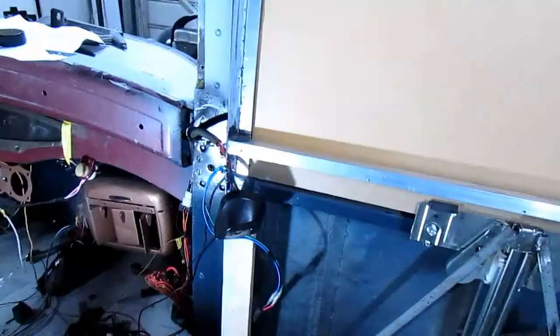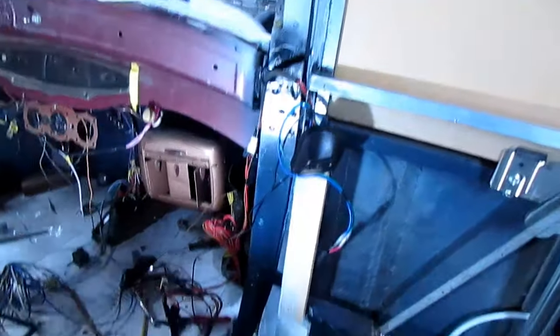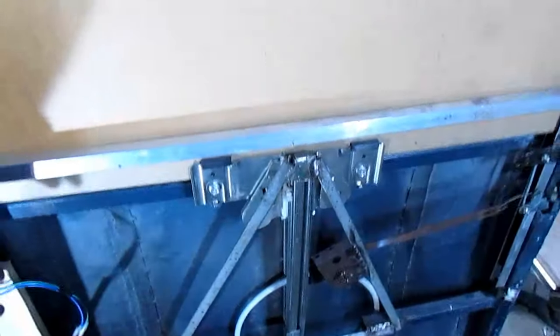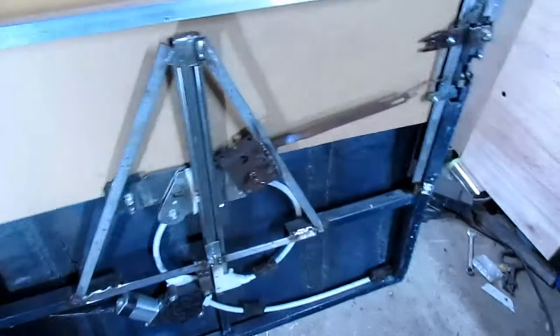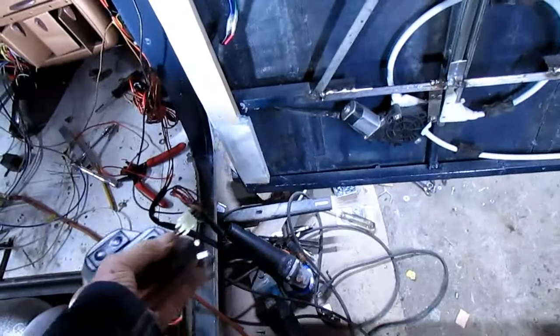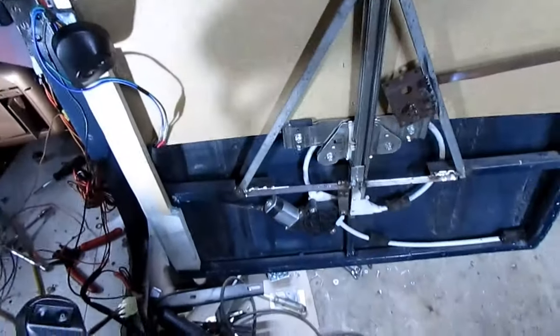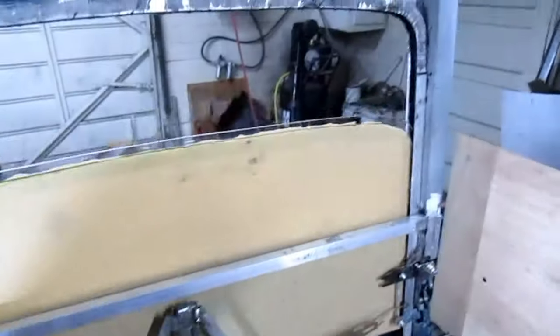I've got the switches kind of in and plugged together. I've got them hooked up there on the floor and just tied up. Here's the passenger side — it goes up and down good. I've got the other switch over here. I'm not sure which one of these is the switch. There's the down on the driver's side and up on the driver's side. So my switch wiring is all hooked up right.